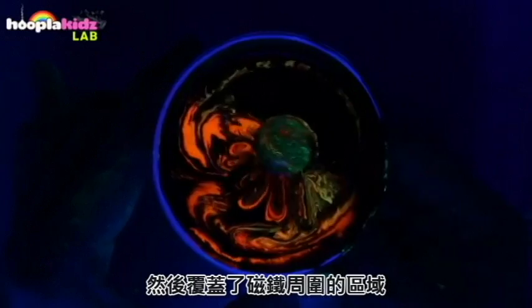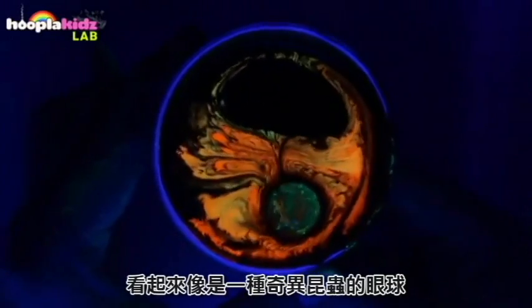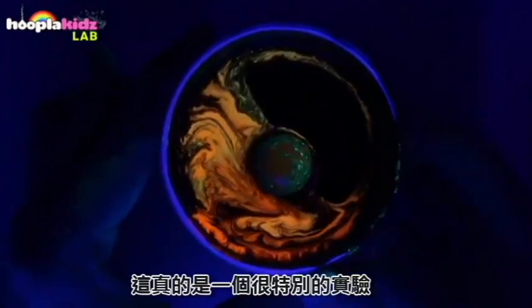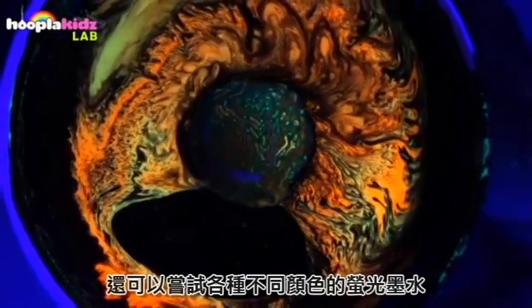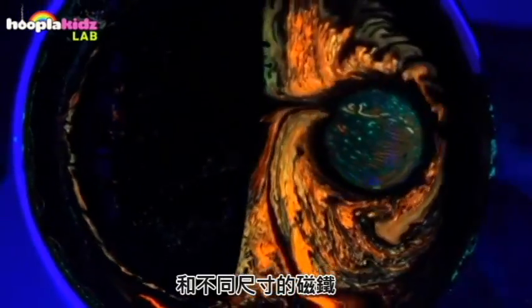To me this looks like the surface of an alien planet, and up close the area around the magnet looks like the eyeball of some sort of weird insect. This is a really unusual experiment and one you can have lots of fun with. You can try it with all sorts of different coloured highlighters, a stronger or weaker light, and different sizes of magnet.